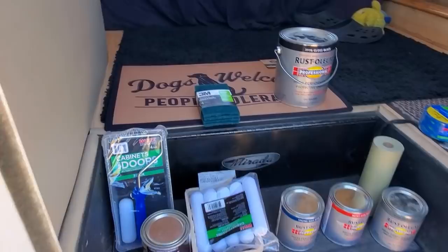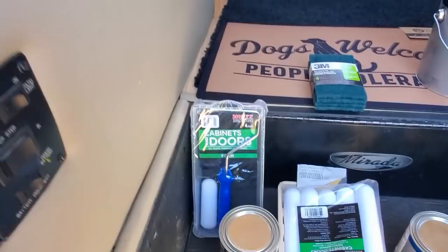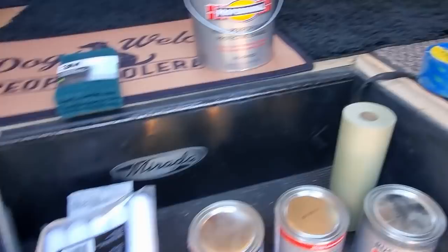Here are the few things I got together to get the job done: some 3M scouring pads, stripping pads, foam roller, bonding primer, blue tape paper. I've got gray, red, blue, and black paint.